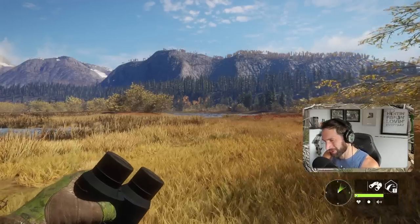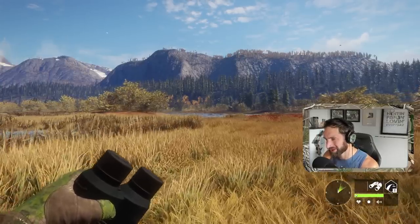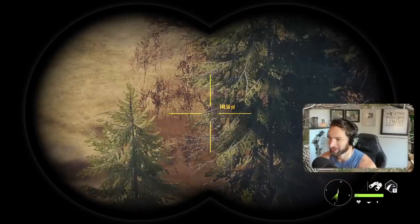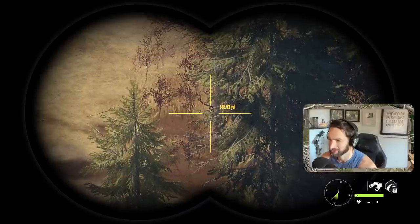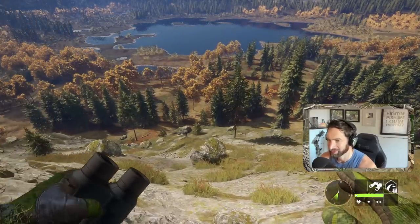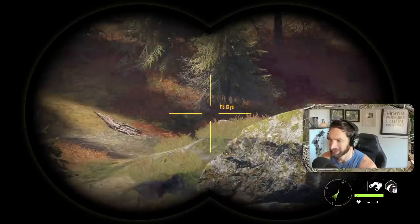You guys all saw how good the 10 millimeter Glock worked out here in Call of the Wild, but now we're going to take it out for something a little bit bigger. We just got eyes on a really good bull coming through here - it's a big old four, and I think that's going to be him right there. You can see him just peeking over this ridge. We're going to try and take him down with the 10 millimeter and the red dot sight. If he keeps coming this way, he'll be about 100 yards out.